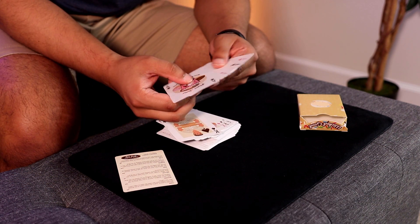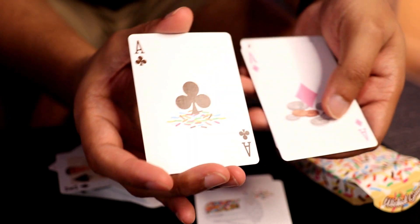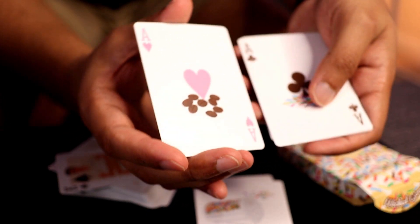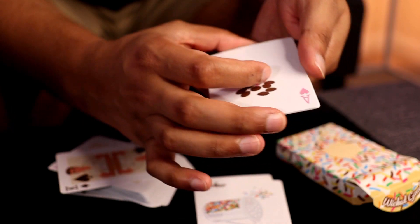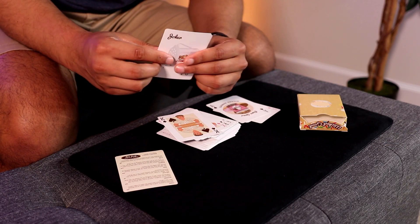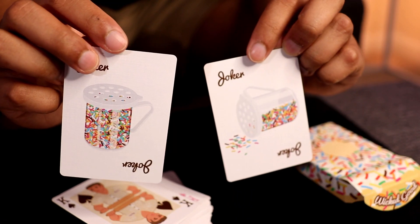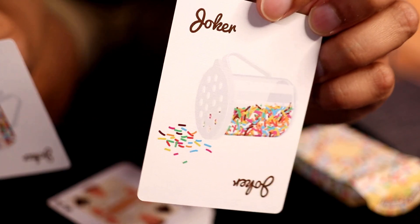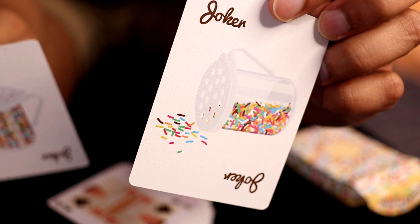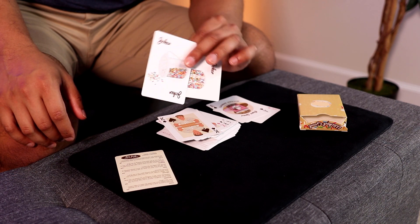So now we come to the four aces, and you can see these have also been customized to fit the deck's theme. And lastly, we end with the two custom jokers, which are rainbow sprinkle shakers — one standing up and the other has been knocked down. I feel like it would have been really cool if the knocked-down one had a card reveal, but that's just my magician brain thinking. Regardless, very nice design.